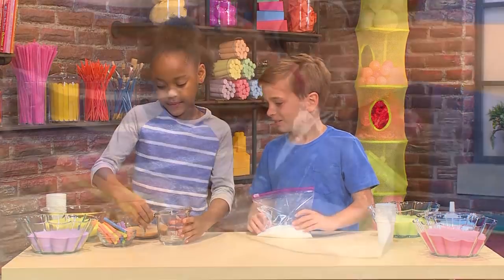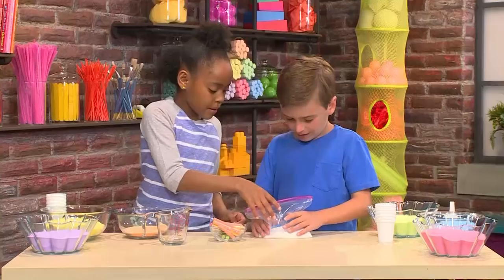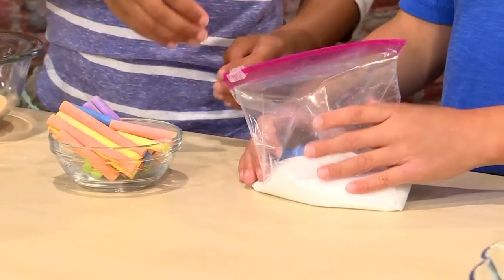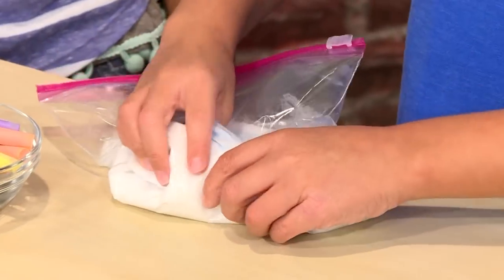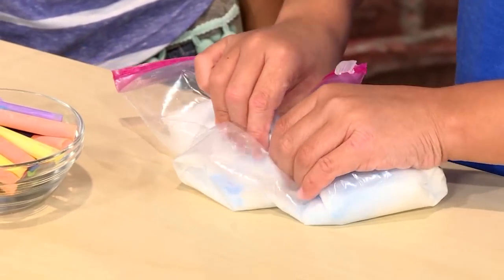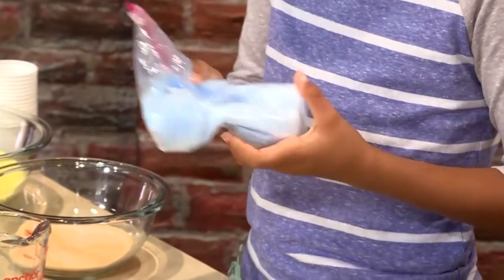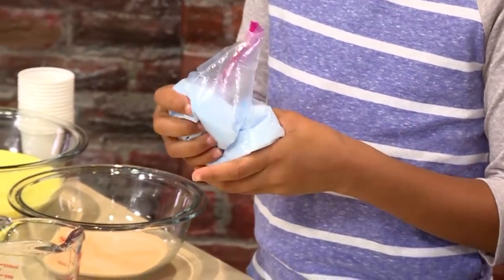Pick the color chalk you want and put that piece of chalk in the bag too. Then zip it back up and rub the salt and chalk together. The salt is scratchy on the chalk — it causes the chalk to break apart in teeny tiny pieces. Those little pieces mixed with the salt becomes your sand.